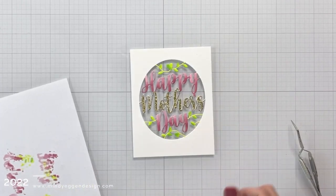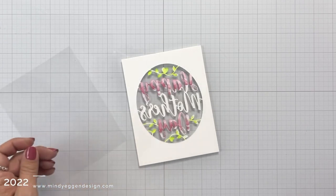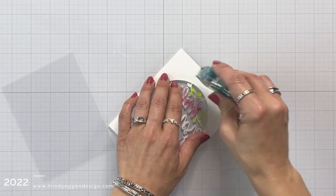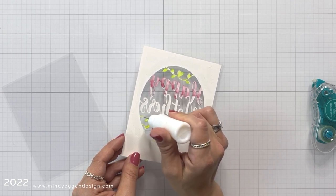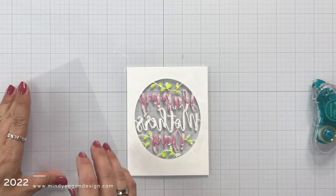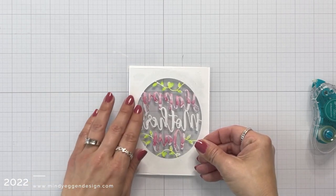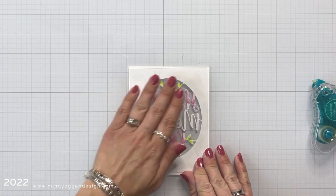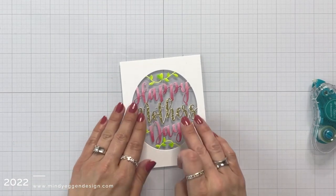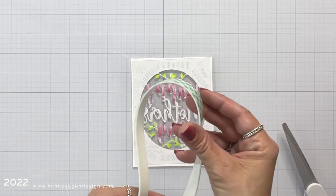To start turning this into a shaker card, I have a piece of acetate that is cut just a little bit smaller than my card panel, which is 4¼ by 5½. I'm going to start by adding tape runner to the outer edges, and then I'm going to take liquid glue and add just little dots to the rest of the area or that window area. If I got a little bit too much liquid glue, I can always blot that off with my hand, and then I'm going to place the acetate over this. I'll push that down, make sure it's adhered really well, and then flip it over and scrape away with my tweezers or fingernail any excess glue that might have seeped out. This liquid glue actually dries clear, so it shouldn't be a problem if I missed any.